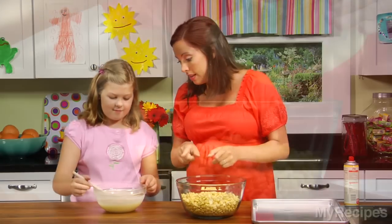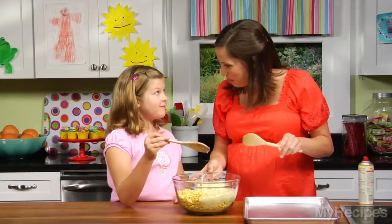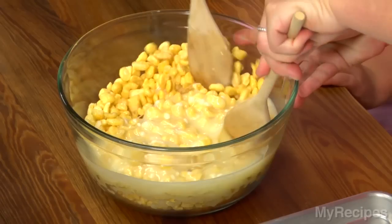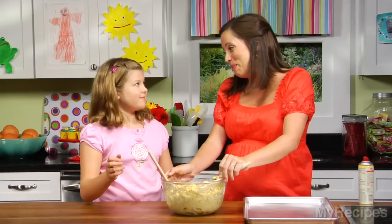Now we're going to take that and pour it into the cereal. Just use a spoon and pour it right in. It's time to mix it all up. We'll both use a spoon so it'll go a little faster. Be careful not to crunch them up too much — nice and gentle. Are you ready to get a little messy?